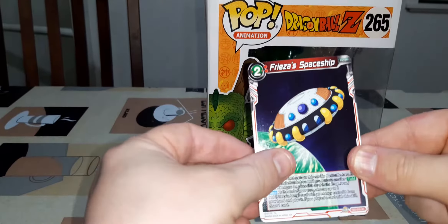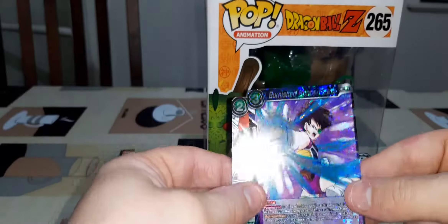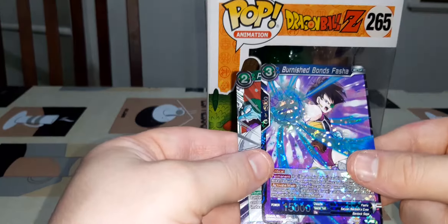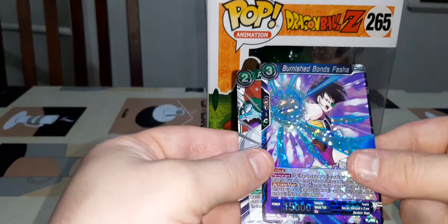We'll go ahead and open these booster packs and see what we get inside — just four of them. I'll give you a look at what you can get. These ones actually have four feature rears, kind of like some of the other ones which have specific rears for that set.